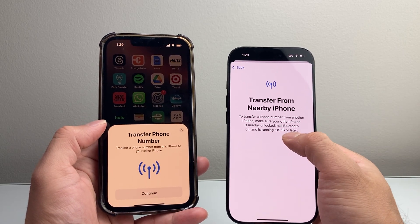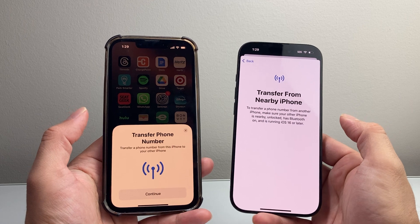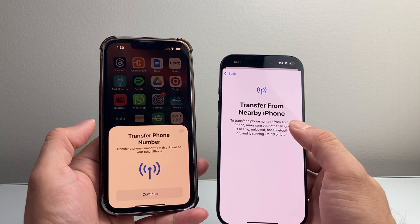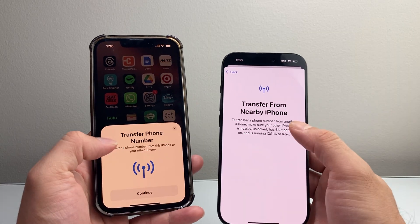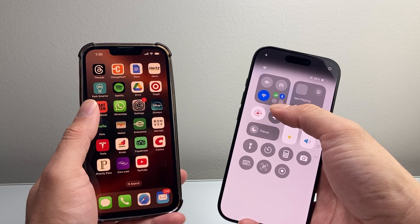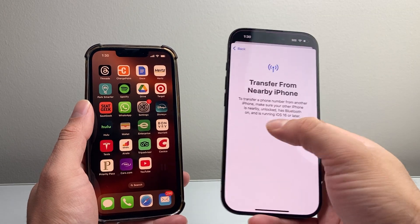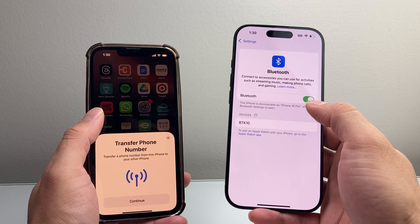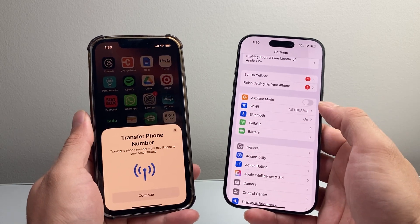Also make sure it's running on iOS 16 or later. So if you have an older phone, make sure you're updated to at least iOS 16 or later. Then in order to begin the transfer, you just hit Continue and it will transfer the eSIM card over. On both phones, pull down the Control menu and make sure that the Bluetooth icon is turned on. You can also do this from Settings. You want to ensure that Bluetooth is turned on on both devices — it will use Bluetooth to move the eSIM from the old phone to the new phone, and you'll be set to go.